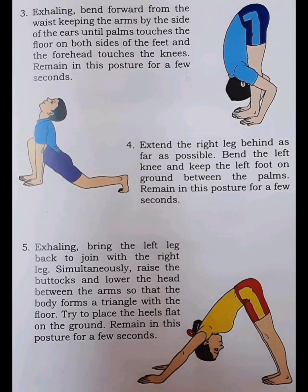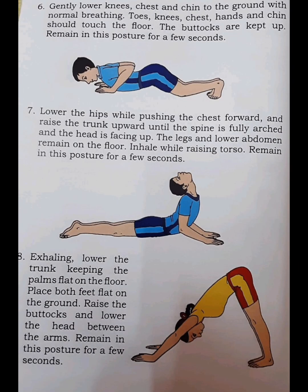Step 5. Exhaling, bring the left leg back to join with the right leg. Simultaneously raise the buttocks and lower the head between the arms so that the body forms a triangle with the floor. Try to place the heels flat on the ground. Remain in this posture for a few seconds.